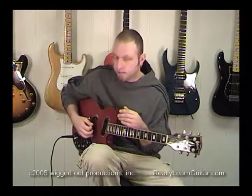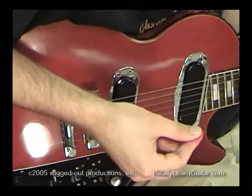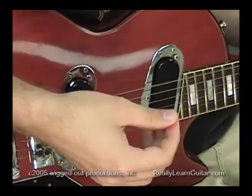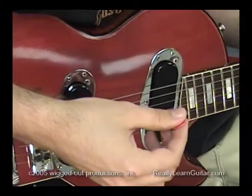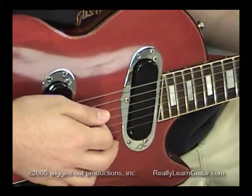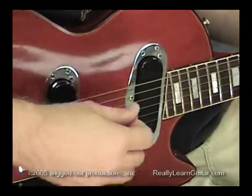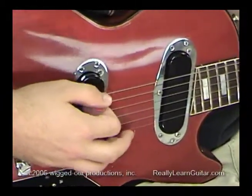We're going to be starting on the sixth string. You just kind of grip your pick how you feel comfortable — there's really no correct way — but a general rule is you want to keep your hand close to the guitar. You don't want to be all crazy and floating around. Just keep it nice and close to the string.